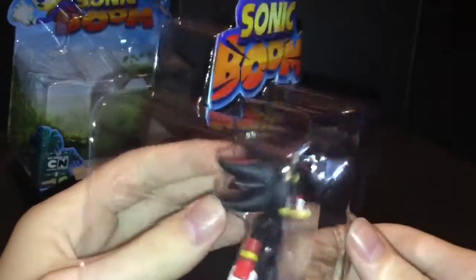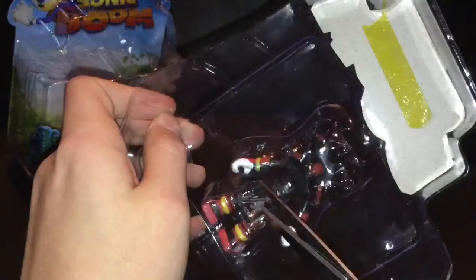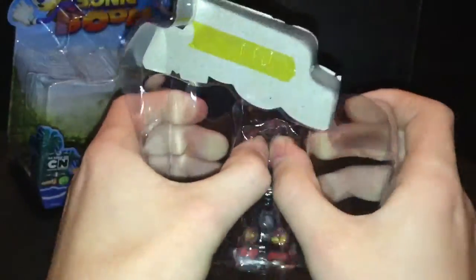Here's the Shadow figure and the packaging still not taken out yet. The scissors effectively came in useless because I could not get under the tape at all, and it was a pain to peel off. There we go.